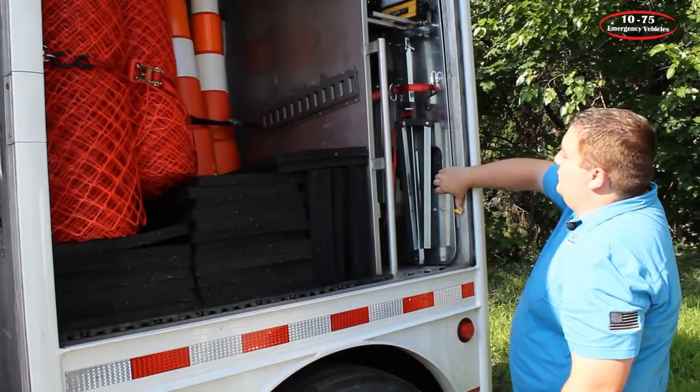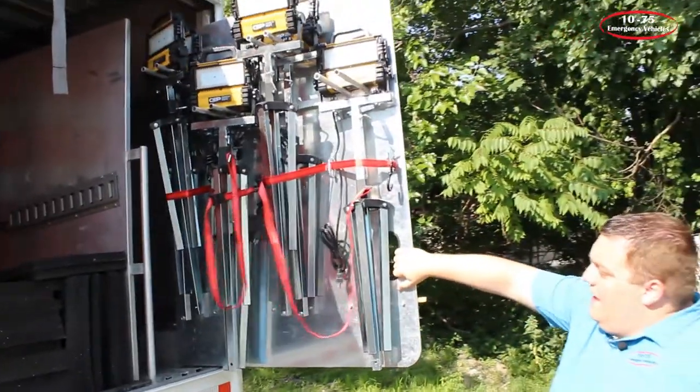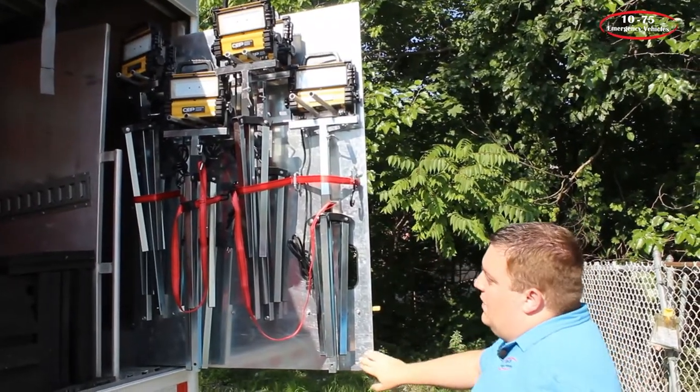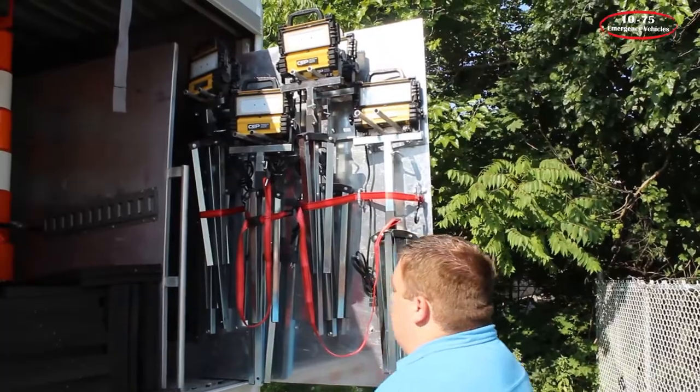In this compartment, we took out their old mount for their scene lights and fabricated new mounts, a new tool board slide-out, and secured everything with ratchet straps.